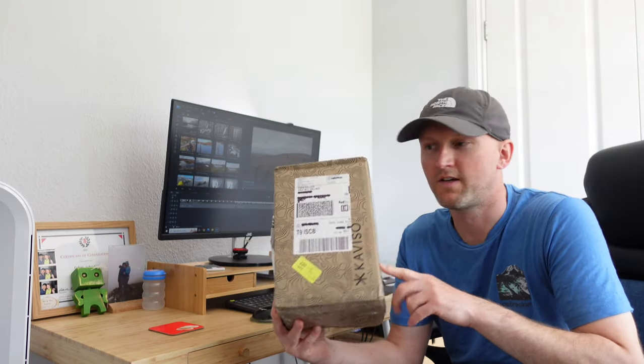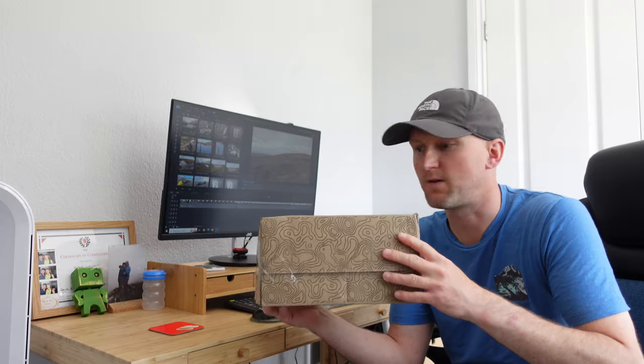It has arrived! This is the Durston XMID one person tent. So let's do a quick unboxing and see what it's all about.